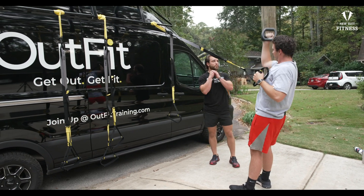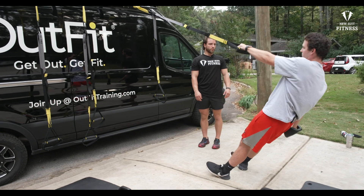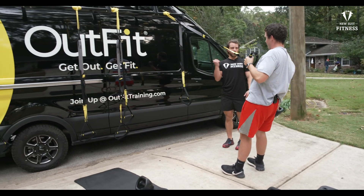So let's try this. Come all the way down. Now bring that back down. Lean back. Come back up. Curl press.